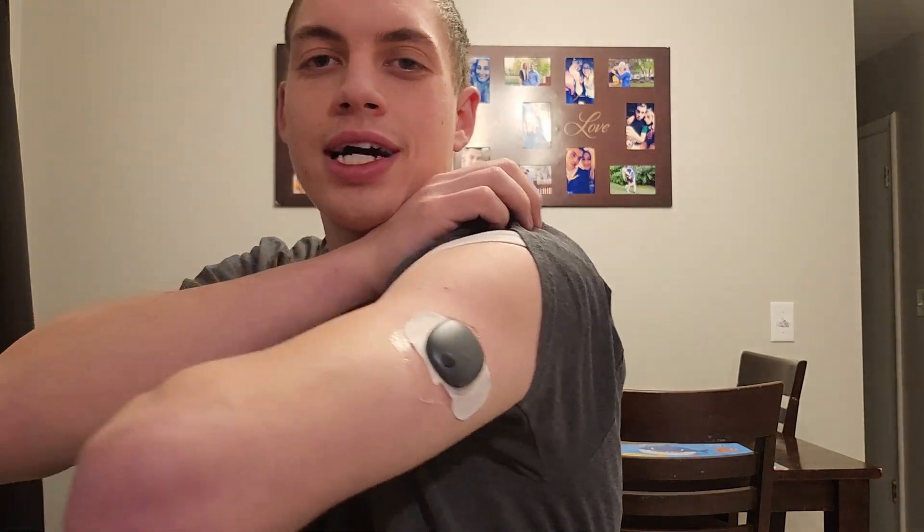What is up guys, my name is Jake and if you're wondering what it's like to get an Eversense CGM inserted and what it's like to live with it day by day, I've got good news for you because I have been through it — not just once, but twice.